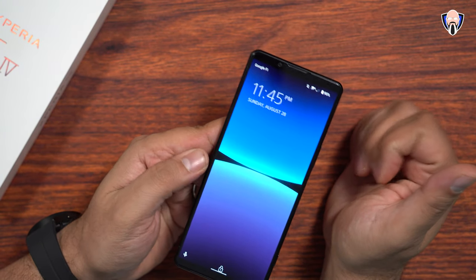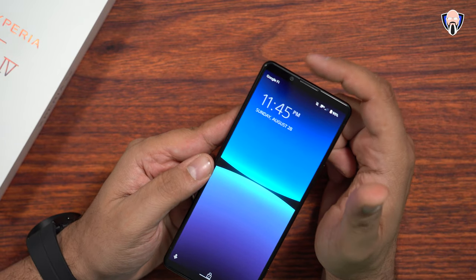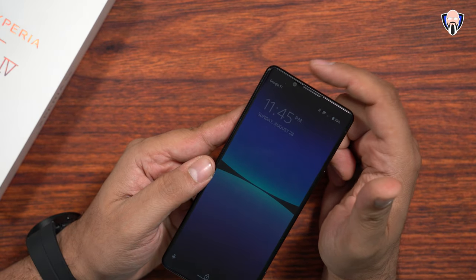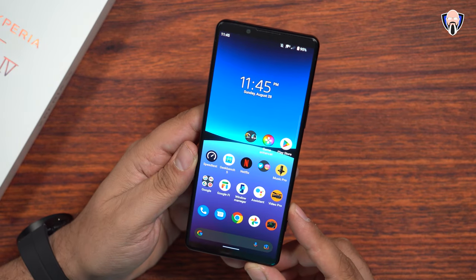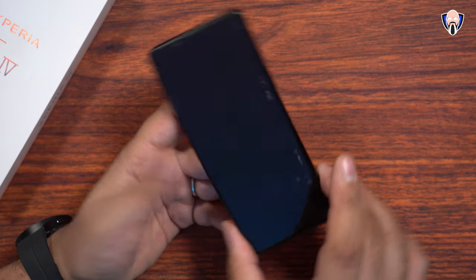I do want to mention the fact that the front-facing camera also got an uplift. Now we have a similar experience as the Xperia 1 Mark IV — 4K recording on this. So it's going to be very capable. One of the biggest things we definitely appreciate here is that we also have the Music Pro application, and the Video Pro benefit gives us the ability of recording at 4K 120. If we jump into the app right now, I can go into the menu and record.